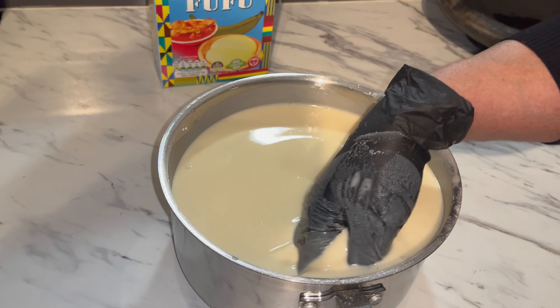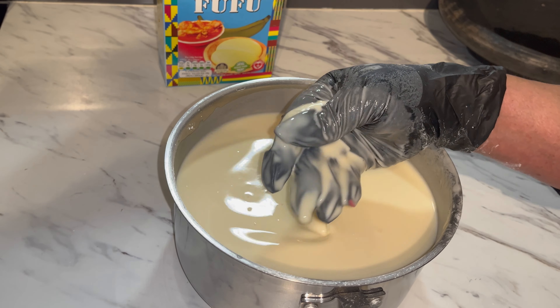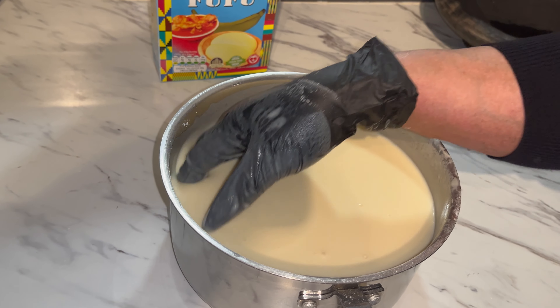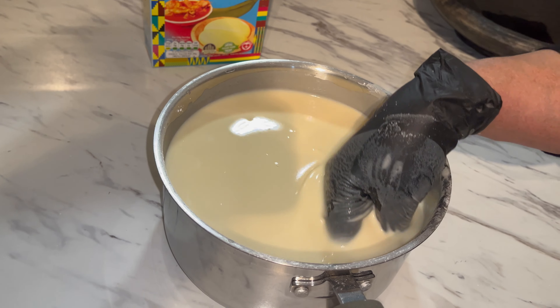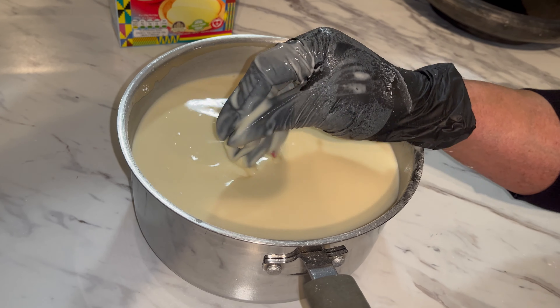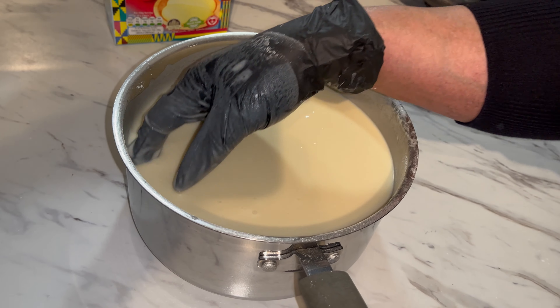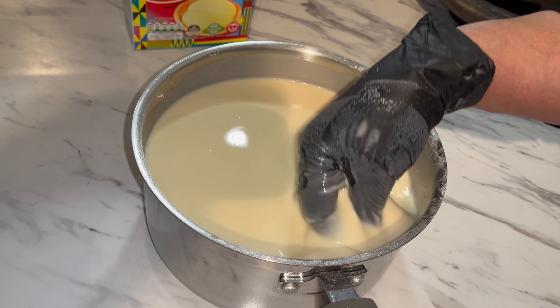With this fufu, you have to mix it somewhat thick. If you don't do it like that, it's gonna come out really soft and kind of watery. So it's always better when you're mixing your fufu to mix it thick, and if it comes out too thick you can always add water.